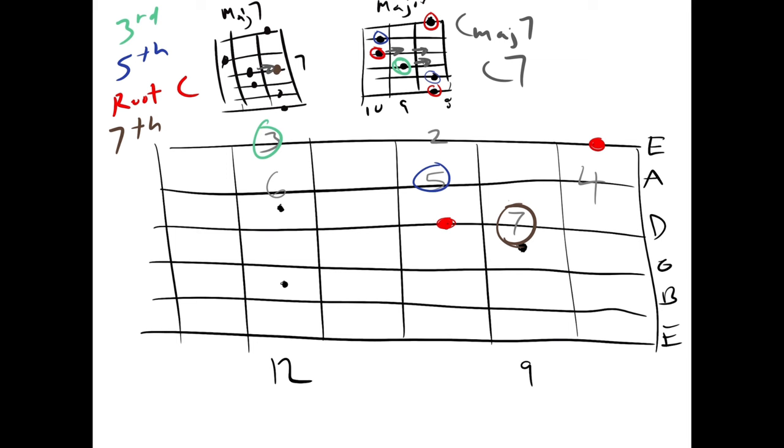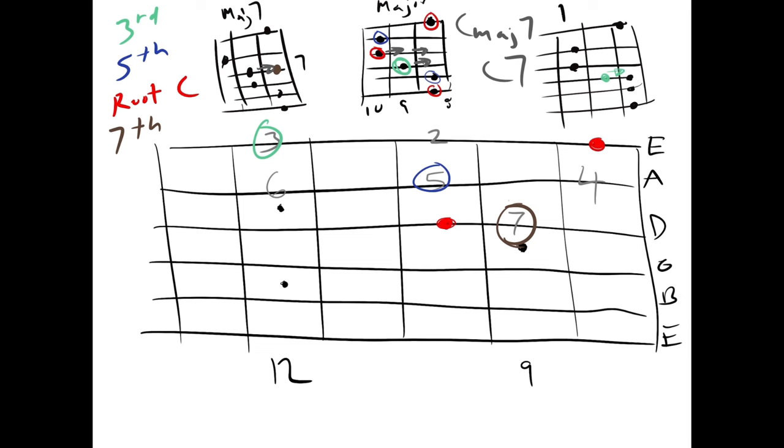Our minor chord is taking our third and dropping that back. There's no sixth or seventh in this chord structure, so we don't have to worry about flattening the sixth and the seventh. The fifth and the roots can still be played in the minor chord. So we end up with E, A, D, G, B, E. And that was the note we moved to go from major to minor — this minor chord.